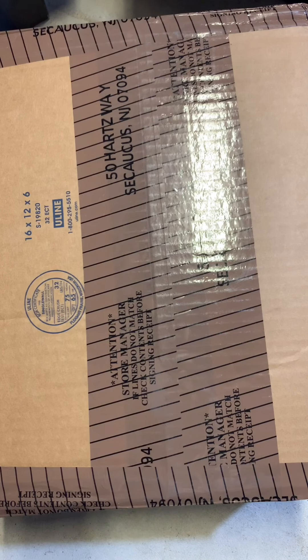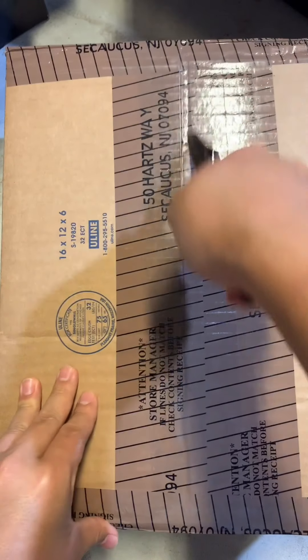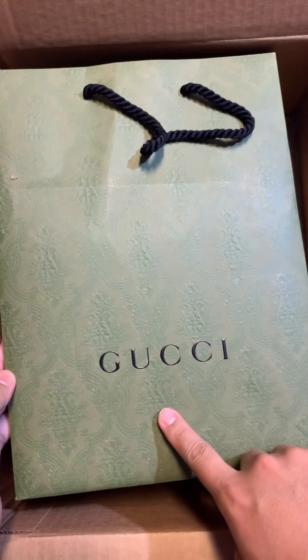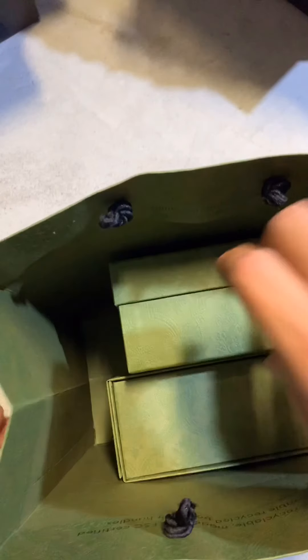Welcome to Unbox Fun. Today I got a package and let's check it out and see what we got today. So I got my knife and let's check it out. All right we got a Gucci package and let's check it out what's inside.